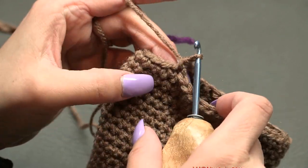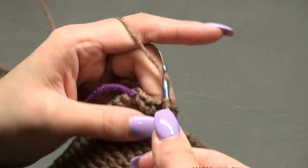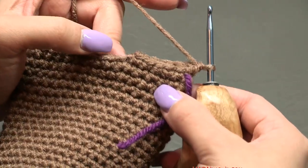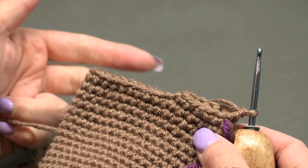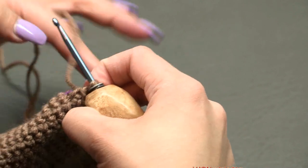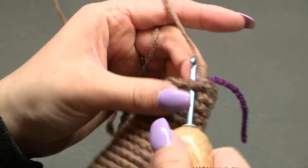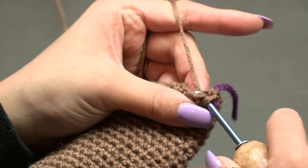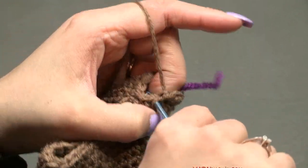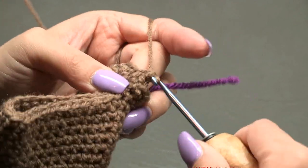That creates one of the legs — we now have 12 stitches around for this leg. For rounds 27, 28, 29, and 30, just single crochet in each of these 12 stitches around. Move your stitch marker up and single crochet once in each stitch. Do that for four rounds — rounds 27 through 30 — then come back and we'll go on to round 31.